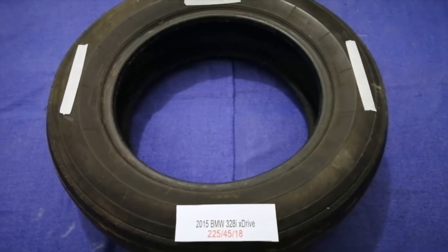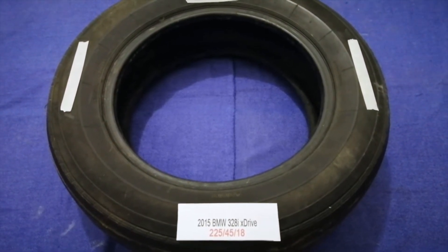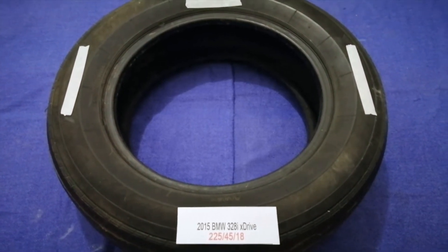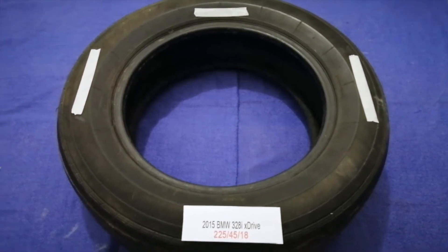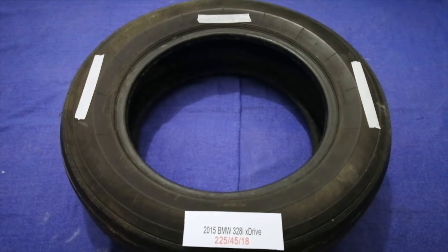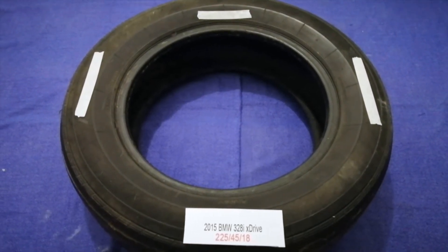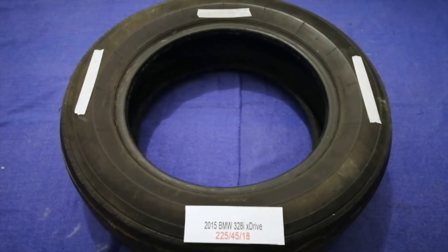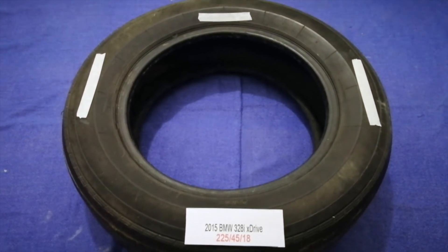The tire size for your 2015 BMW 328i xDrive is 225/45/18. Driving on bad tires is terrible for your car and a danger to you. Worn out, old, and damaged tires cause unnecessary wear and tear on your car. Replacing your tires regularly is very important in order to keep you safe on the road.